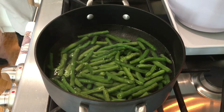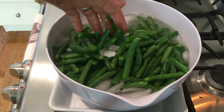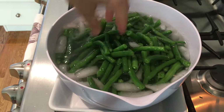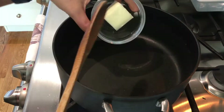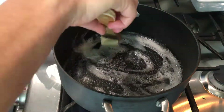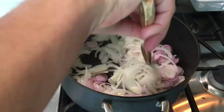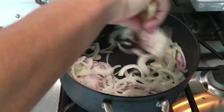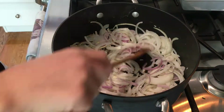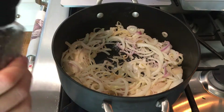I want the green beans to soften but I don't want them to overcook or get mushy. I have a bowl of ice water ready to put them in after five minutes — look how gorgeous the green color sets when they're in that ice bath. In the same pot, I'm melting some butter so I can begin sautéing the onions, shallots, and garlic low and slow, which is about a 10 minute process.